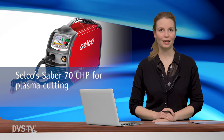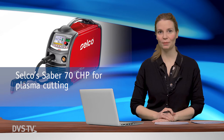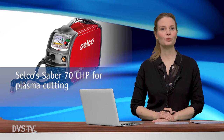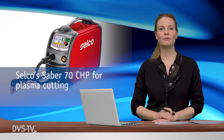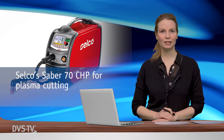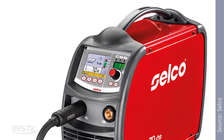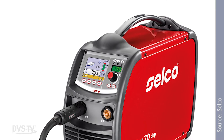The Sabre 70 CHP is the new inverter for plasma cutting designed by the Italian welding machine manufacturer Selco. The inverter allows the cutting of up to 30 mm thick carbon steel. It is designed for all maintenance work and for all types of materials, even perforated metal sheets. The Sabre 70 CHP is equipped with a 3.5-inch high-definition color eye-panel display, allowing the storage and management of 64 cutting programs which can be personalized by the operator.